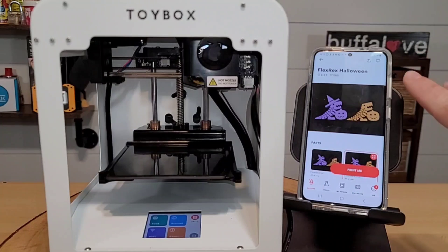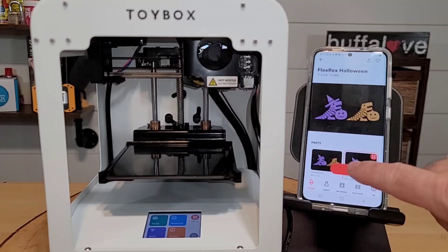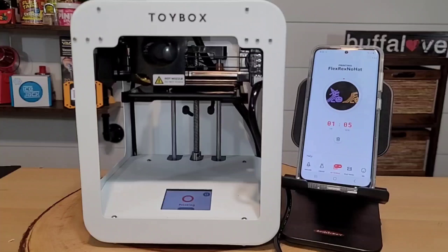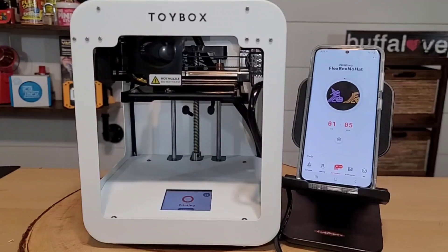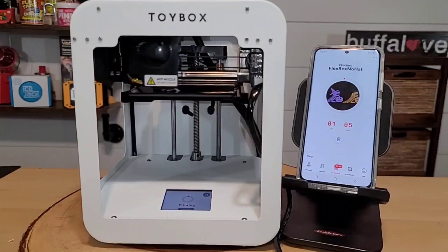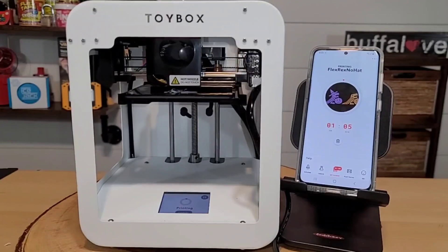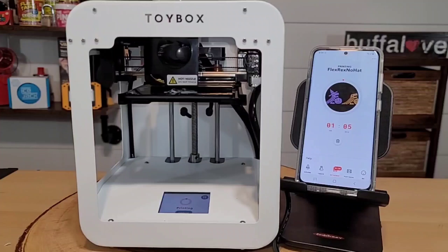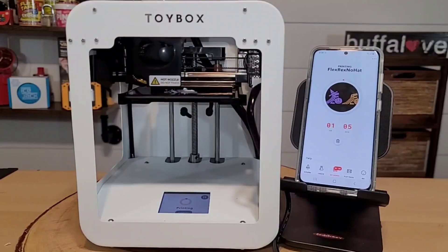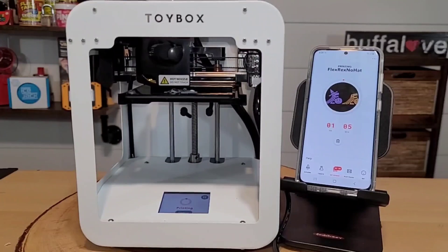I really wanted to print the Flex Rex Halloween without the hat, so I selected that. The app said it was beaming the toy to the Toy Box, and this time it looks like it actually started. I can see something coming out of the nozzle — a bit unusual-looking, but at least it's starting. It says the print will take one hour and five minutes.